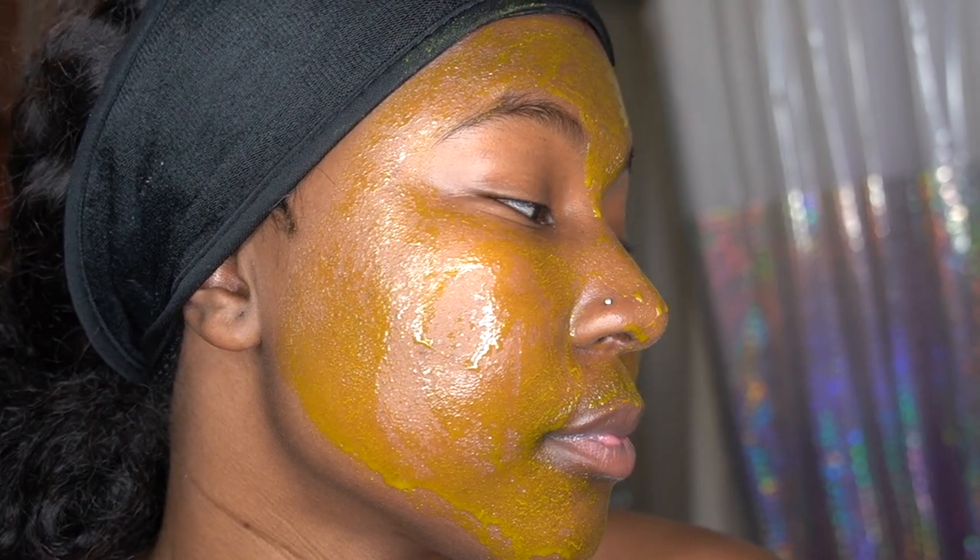Oh my gosh, look at me! Alright. Yep y'all, this is me. And so now we're just going to sit here and wait. Oh my gosh, I'm so cute!